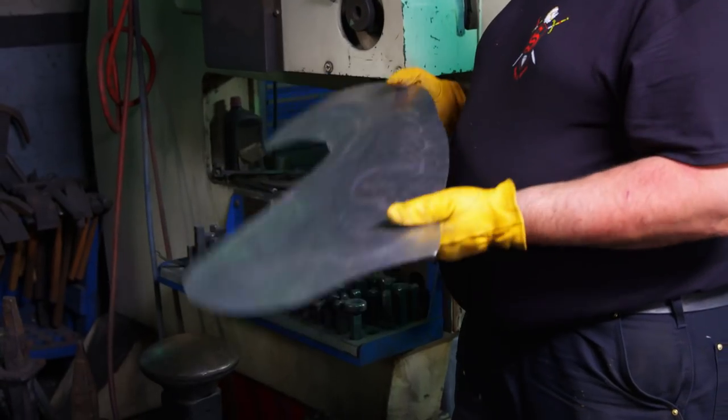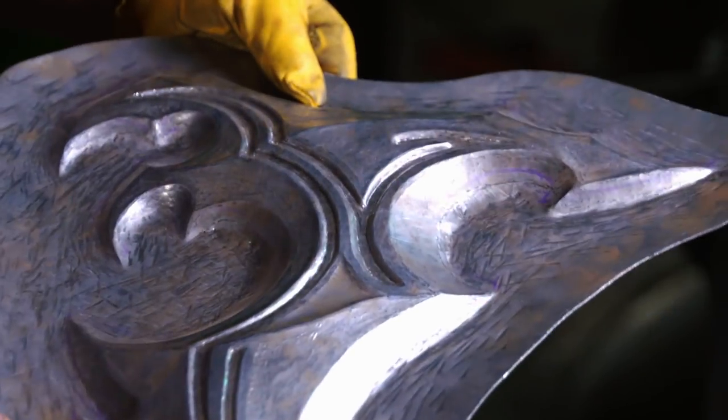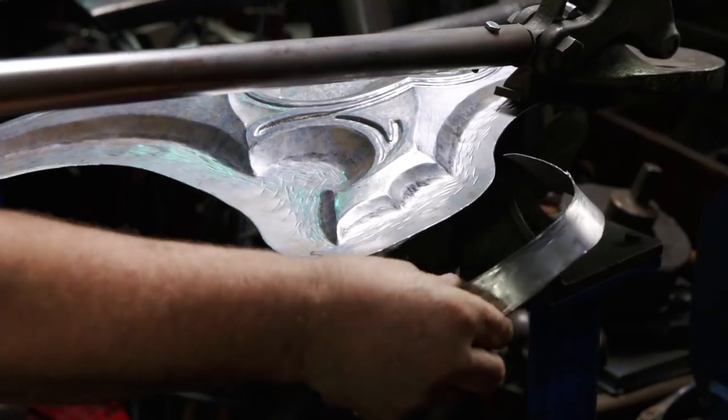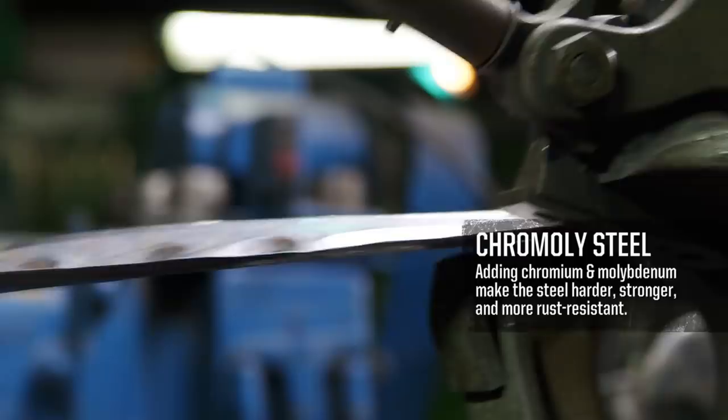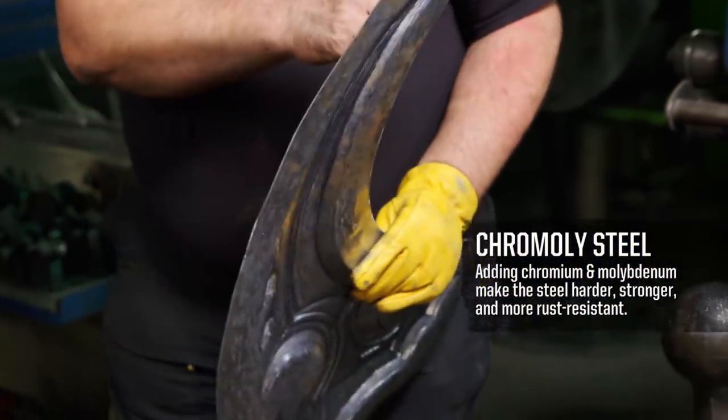I'm going to hand it back to Douglas, and he's going to come back in with chisels. Pretty close. Next step, we're just going to take and cut off the edge here. This is razor sharp. If I slip on this, this is going to cut to the bone — through arteries, skin, tendons, everything else.